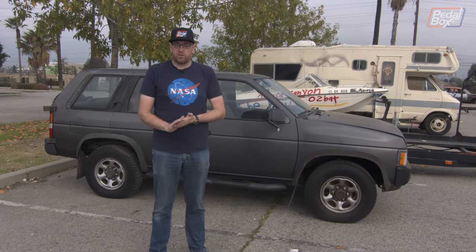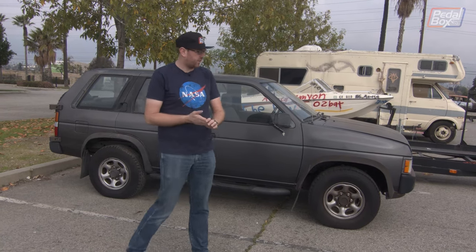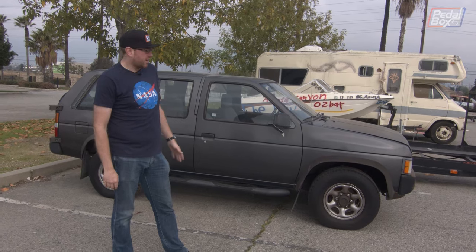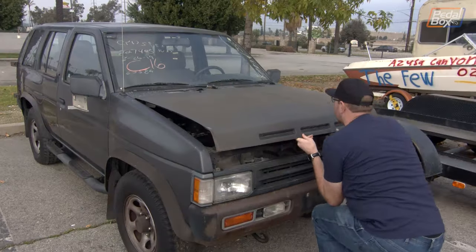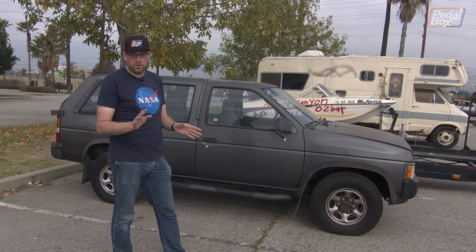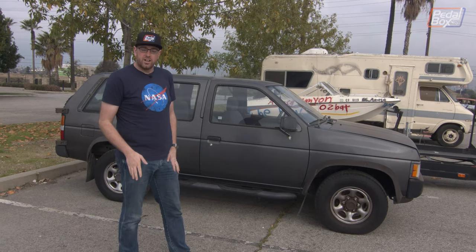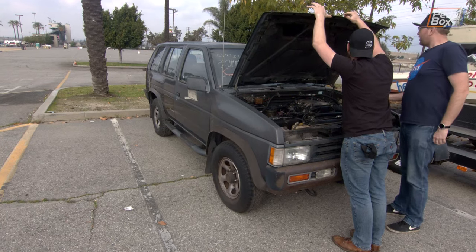Today we're doing an impromptu build of a demolition derby car ready for a trailer race that Van is in at the weekend. We've got this Nissan Pathfinder that we need to make demo derby ready — pull the interior out, fit in a B-pillar brace, relocate the battery, and then sort out a few other bits and pieces to make it safe to track. Safe is maybe an overstatement, but first let's take a look at what we've got to work with.